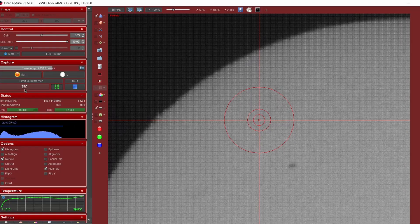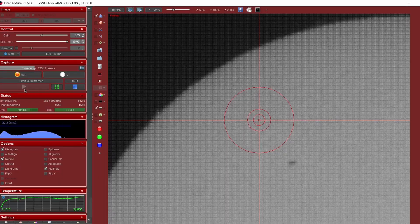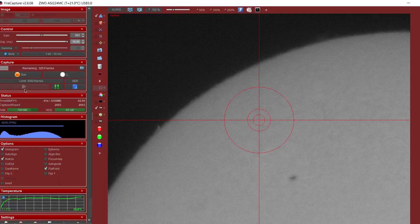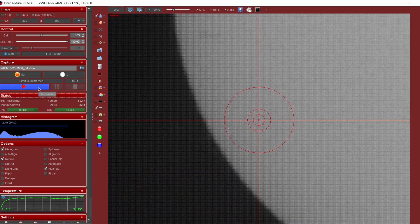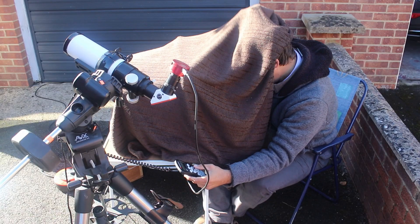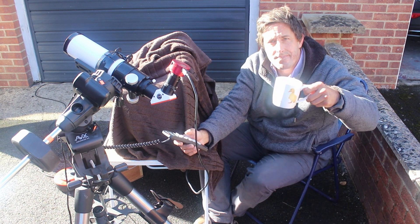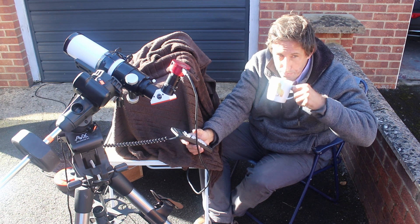The seeing is absolutely awful — look at that, it's jumping all the way. And while I've got my head in a bucket, our neighbour's friend walked past with their dog, so goodness knows what they think of me sitting here like this.